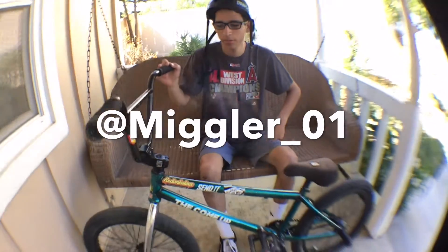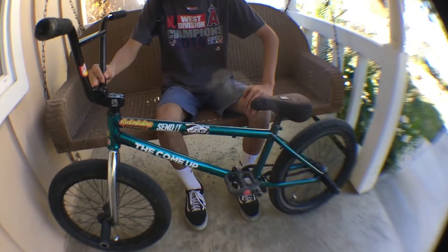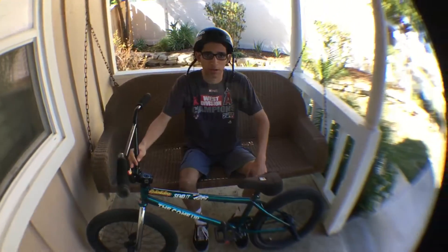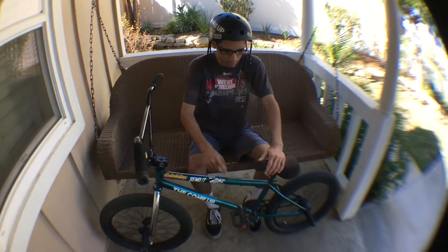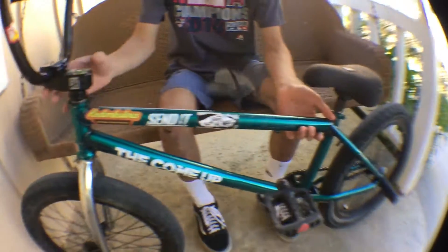What's up guys, it's Miguel here with a bike check video. This is a 2015 Fit Van Home complete bike and I've added some modifications. It's a 21 inch top tube — it's the longer version by an inch, whatever, no big deal.